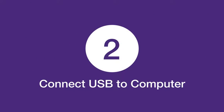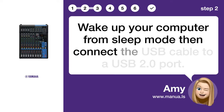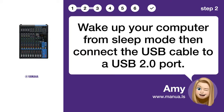Step 2: Connect USB to computer. Wake up your computer from sleep mode, then connect the USB cable to a USB 2.0 port.